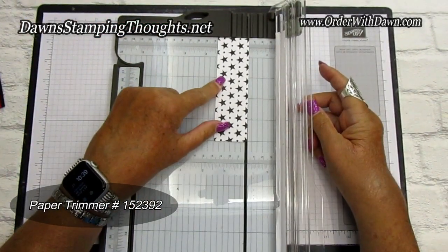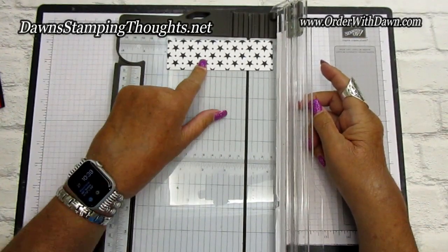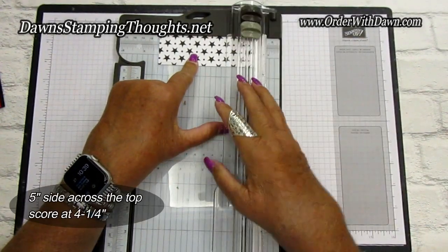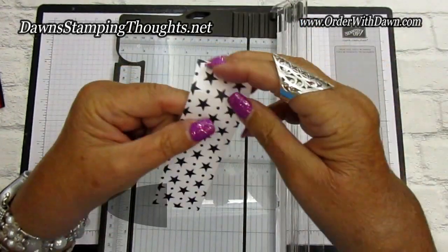We're going to grab our paper trimmer to score that strip. Let me double check — yes, it's one and a half by five. We're going to score this at four and a quarter, just score one end, and then fold it over.